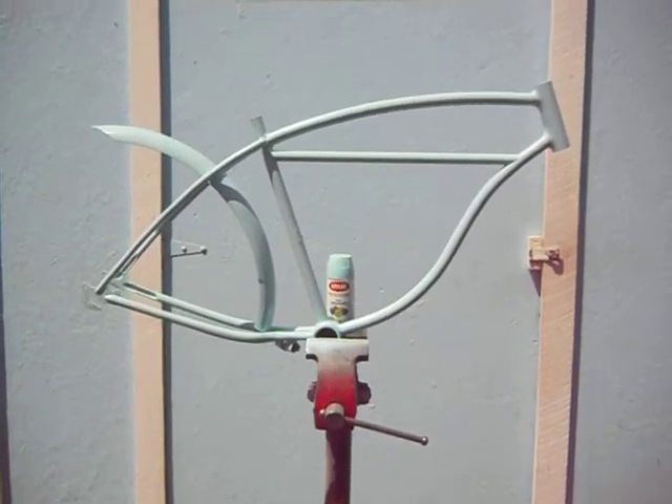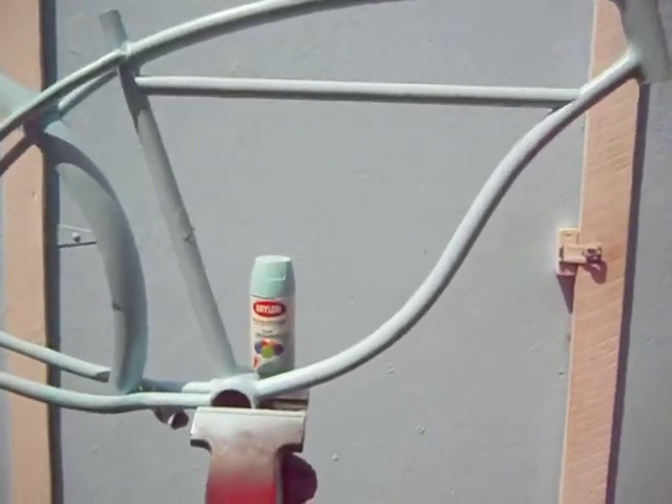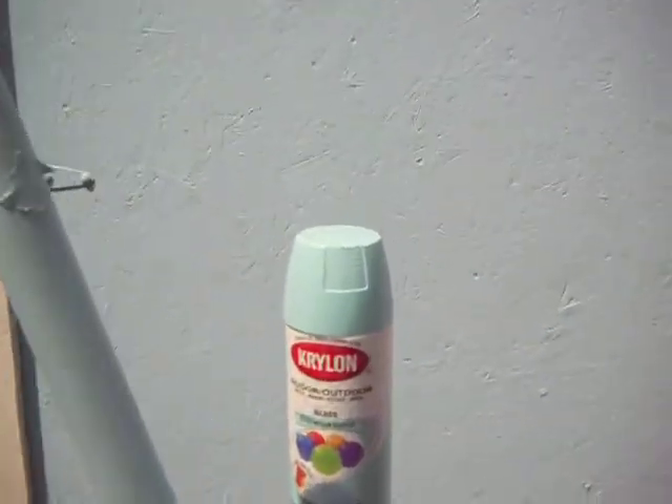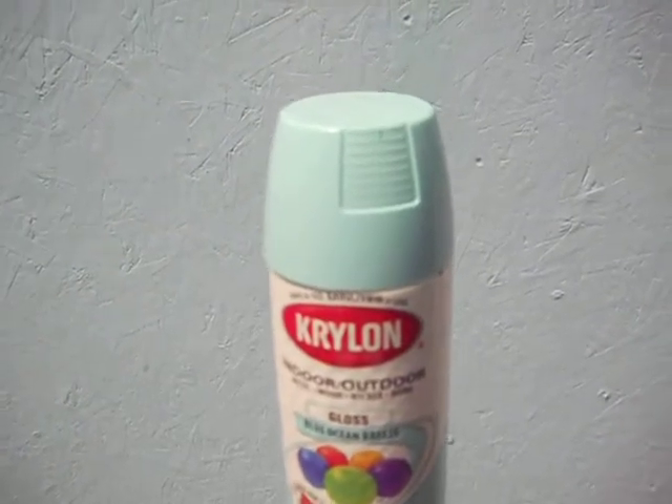Hello there, YouTube. Give everybody a sneak preview of the painted frame. It's not the color I thought it would be. Maybe if I'd painted it flat white first instead of gray primer — I did use the light primer.